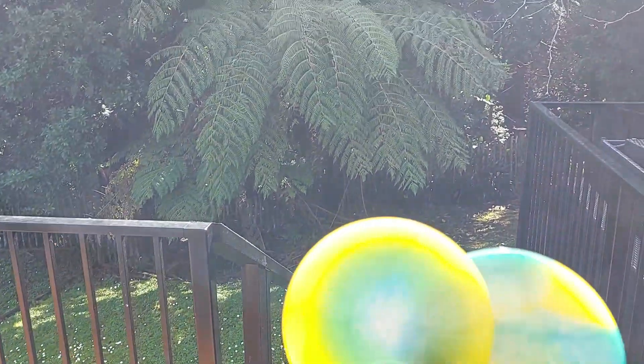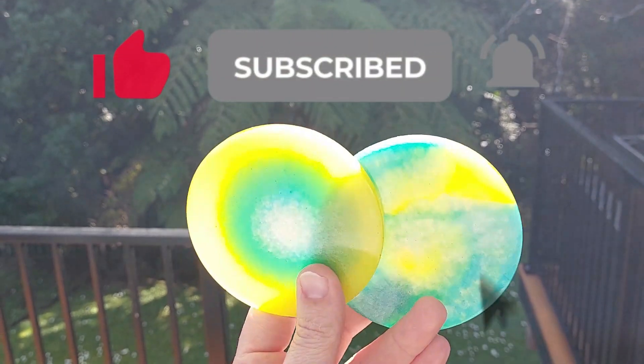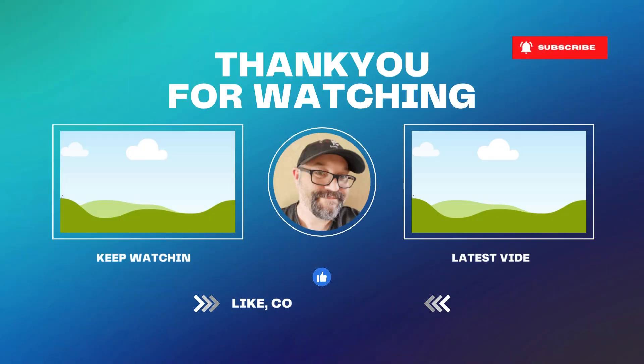As we wrap up, I just really wanted to say a big thank you to everyone for all your support. Don't forget to hit that subscribe button and click that thumbs up to see more content like this. Until next time, keep creating.